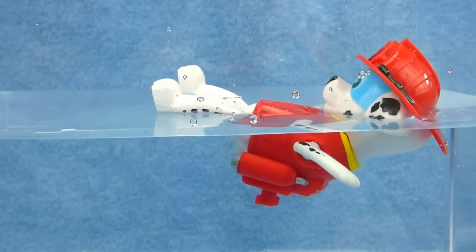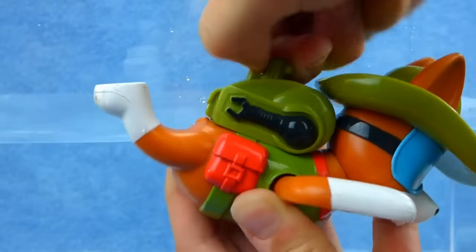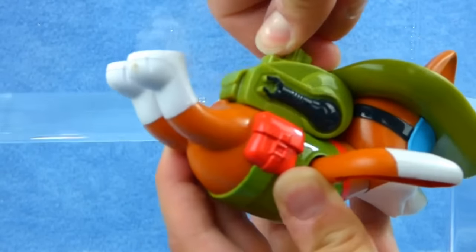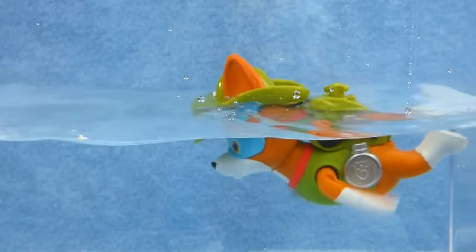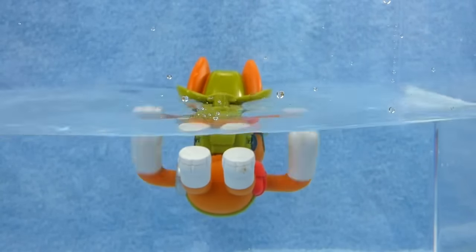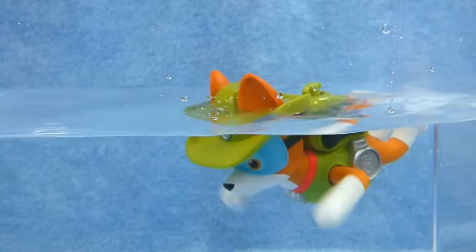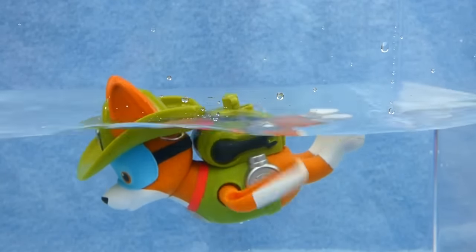Let's see if Tracker wants to go swimming. Woof, woof, woof, amigos. I'm going swimming. Tracker's our jungle pup. He has super good ears and can hear things from a long ways away. Here we go. Tracker's swimming. He likes to swim underwater. Will he catch that mischievous Mandy? Keep swimming, Tracker.